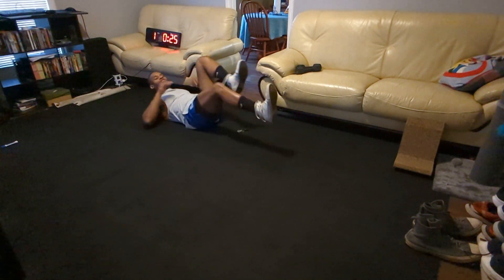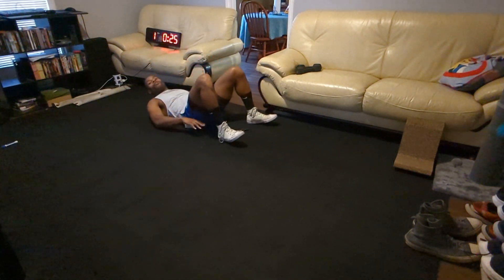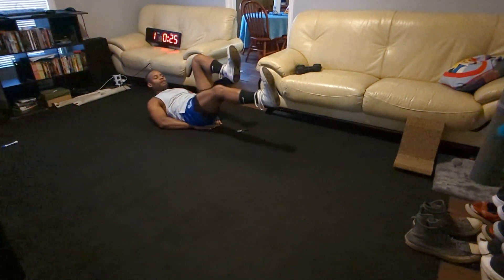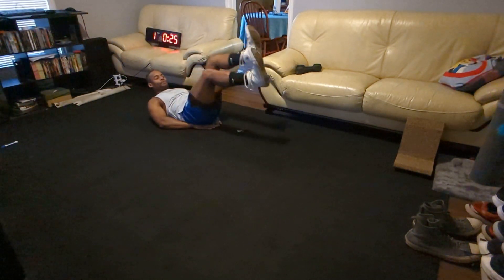If that doesn't work for you, you can always just go ahead and focus on that bicycle pedaling action, or maybe even elevate those hips with your hands. Same deal — drive the heel out, bring it on in, drive the heel out, bring it in on the opposite side.